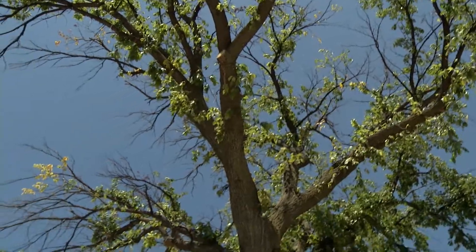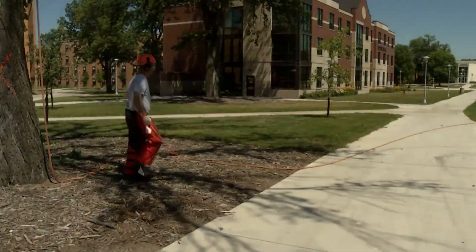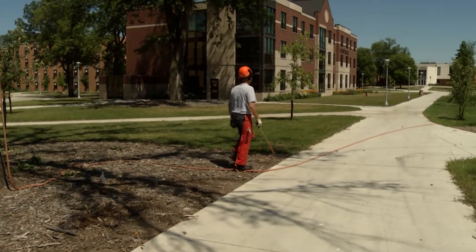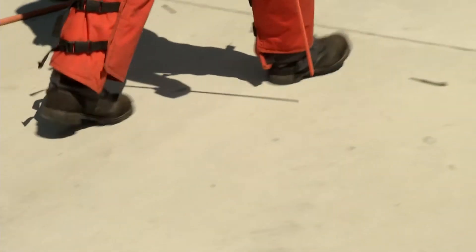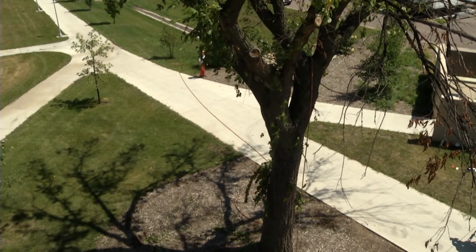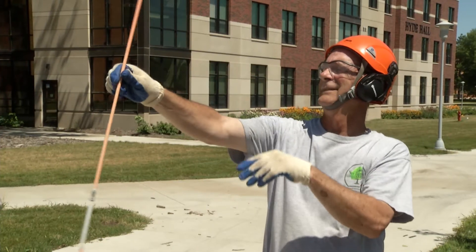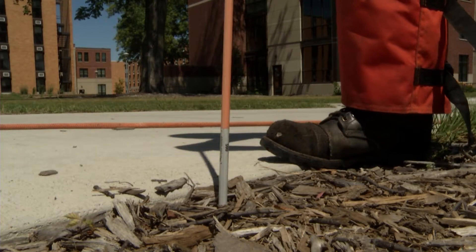When selecting the area to fell the tree, always be sure there is adequate distance for the entire sweep. Check the felling arc for power lines and other structures. Look for potential targets if the tree shatters on impact and branches fly away. No one should be within a distance equal to two times the tree's height when felling. Tree height can be estimated by the methods described in the section on tree diameter and height measurements.